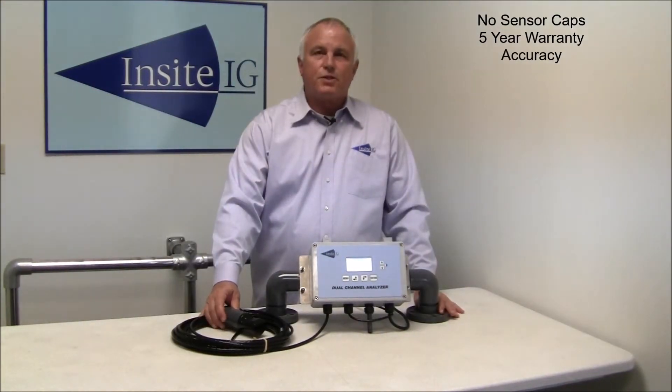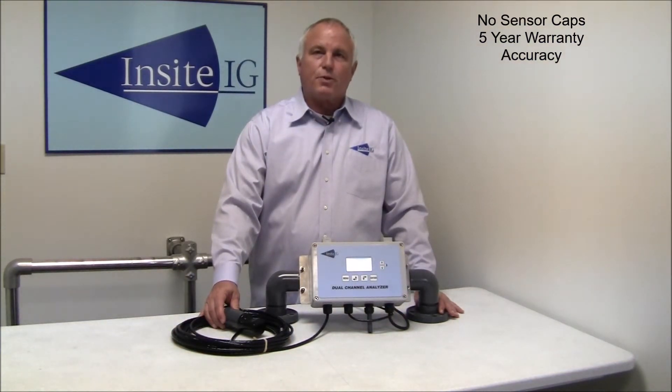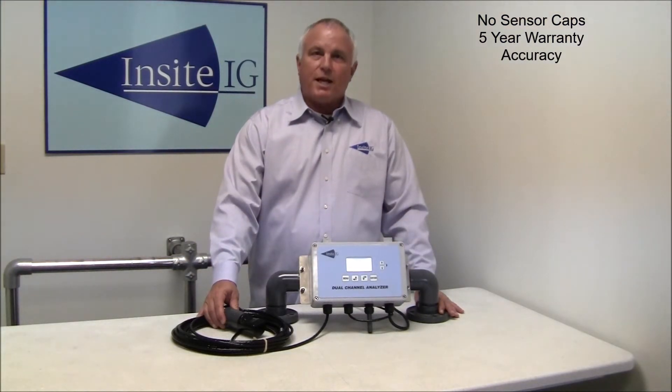The InSight sensor accuracy is plus or minus zero point zero five milligrams per liter across the entire range of the sensor. Sensor drift is less than one percent per year. The sensor is so accurate we recommend sensor calibration on about the same schedule as the competitors recommend completely replacing the sensor cap. We have customers actively controlling DO levels with a total operating span of 0.1 milligrams per liter and less.